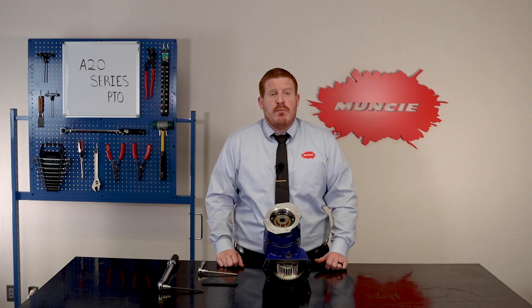Hi, my name is Luke Hart, Technical Training Instructor at Muncie Power Products. Today I'd like to talk about our new A20 Series Power Takeoff. The A20 Series PTO introduces a new, unique, rotatable flange for more flexibility when mounting a hydraulic pump.